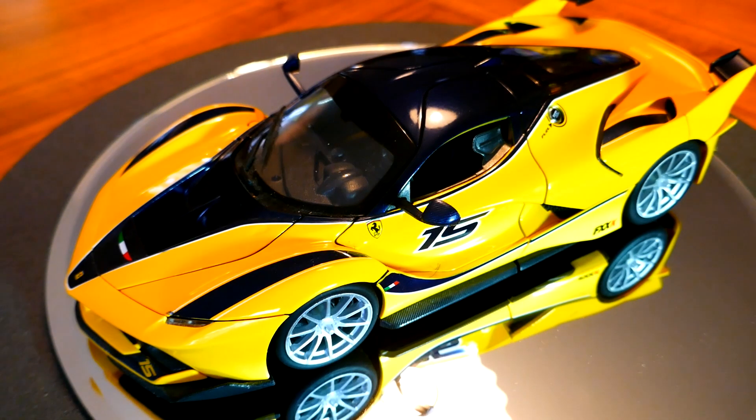Hello and welcome to Chuck's Die Cast Car and Model Reviews. What you're looking at here is a Ferrari FXX, but this is a model and we're not going to be discussing this model today. We're going to be discussing a little bit of philosophy — and that is, why do we collect models like this.